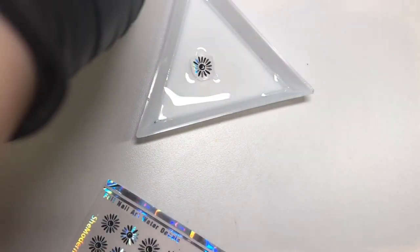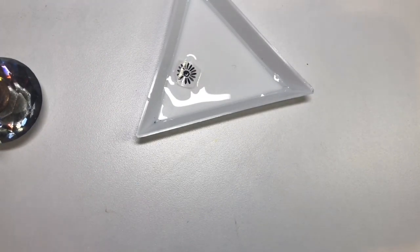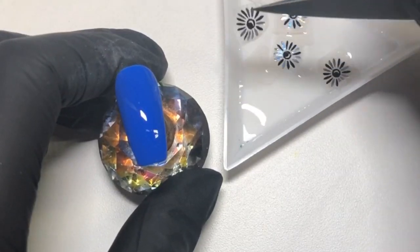What's fantastic about these is that you can apply them like a water decal. You want to make sure the whole image is going to be on your nail, because sometimes with foil arts it can get a bit patchy.